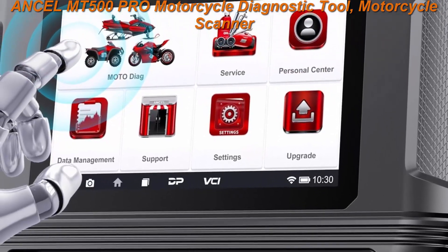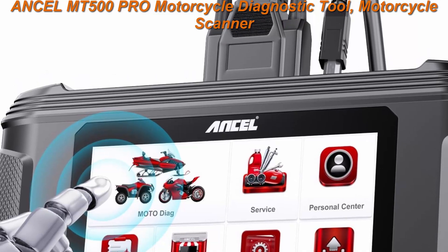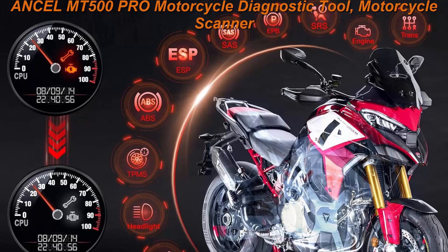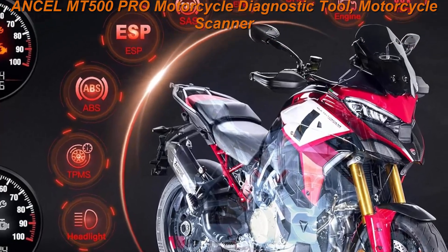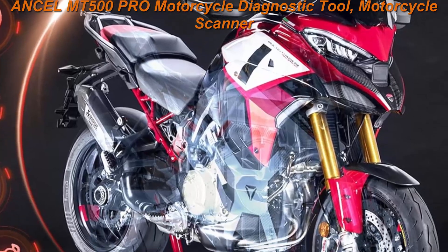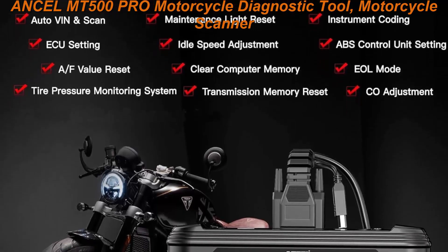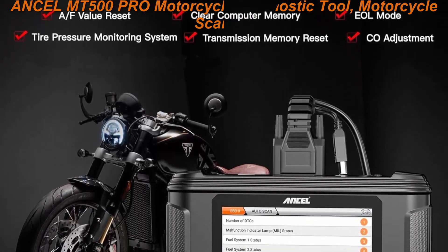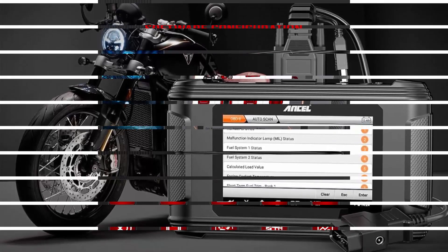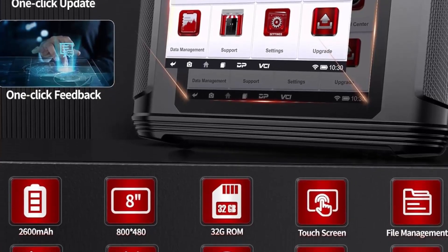MT500PRO is an advanced motorcycle diagnostic tablet developed specifically for motorcycle enthusiasts. Features a bright 5-inch touchscreen running Android 5.1.1 OS with 8 languages, auto VIN and scan, online remote assistance to solve problems, and one-click Wi-Fi update. Full systems diagnosis for most popular motorcycle models with 30 Plus resets like oil service reset, ABS bleeding, and more.